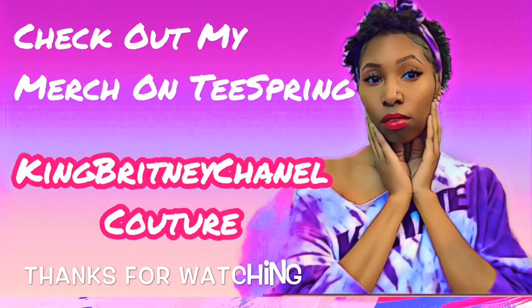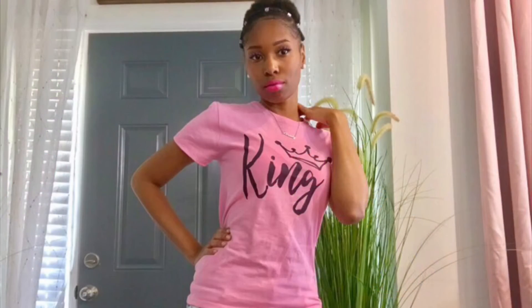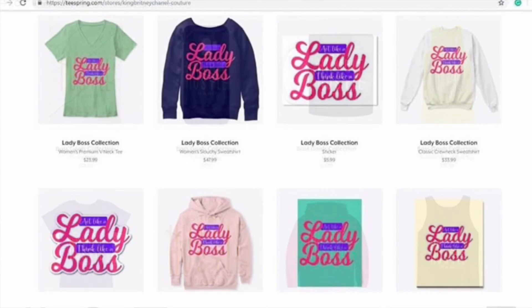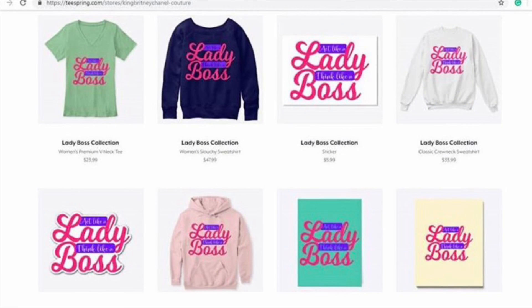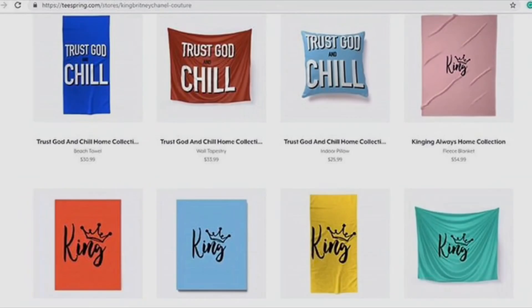I will see you all soon on the next video. Thanks so much for watching. And if you haven't, definitely check out my Teespring — King Brittany Chanel Couture — where you can find my latest merch. I upload new designs frequently. We have mugs, wall tapestries, canvas art, pillows, fleece blankets, apparel, and so much more. Thank y'all for watching, and I'll see y'all on my next video. Bye!